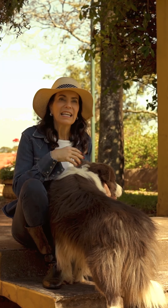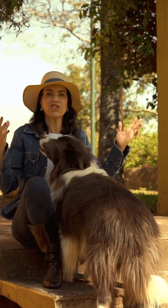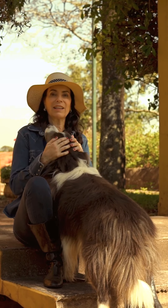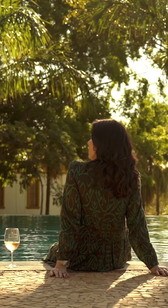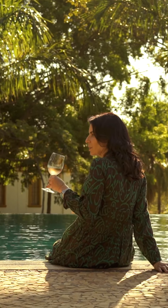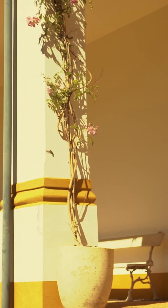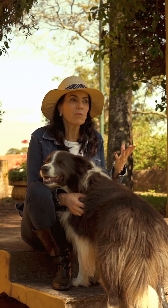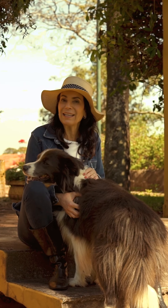Estar aqui na fazenda, esse silêncio, essa paz que traz esse jardim enorme, o cachorro, é tudo de bom. A gente sai da cidade grande, vem pra cá, pra um lugar assim, de paz, de natureza. É muito bom passar uns dias fora, tô amando estar aqui na fazenda. Fui criada também no interior, em fazenda, aqui perto, e adoro. Me inspira muito — filmar, cozinhar. É uma inspiração, é um paraíso aqui.